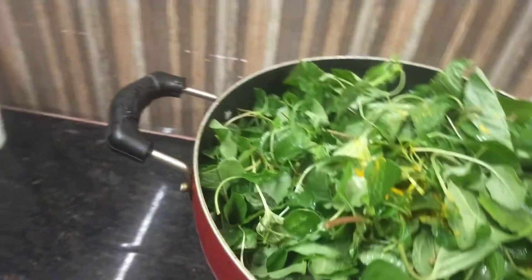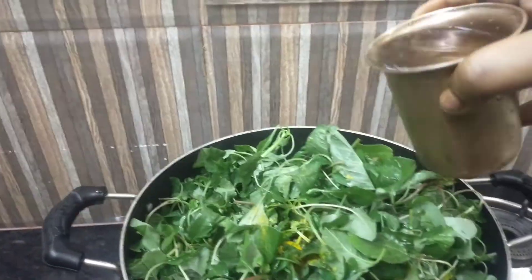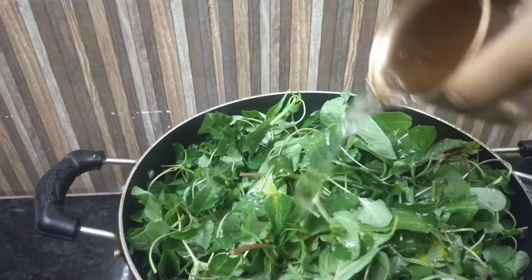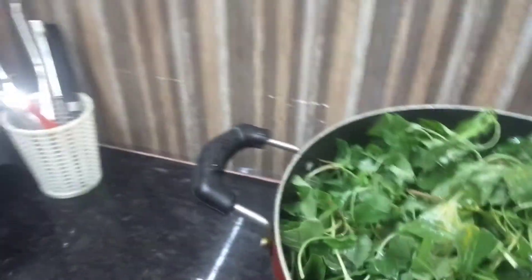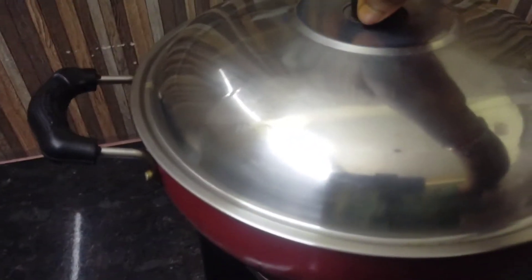Then you can add a little bit to a glass. If you want to add a little bit of gravy, then you can add a little bit of gravy. Then add a little bit of gravy and cook it for 10 minutes.